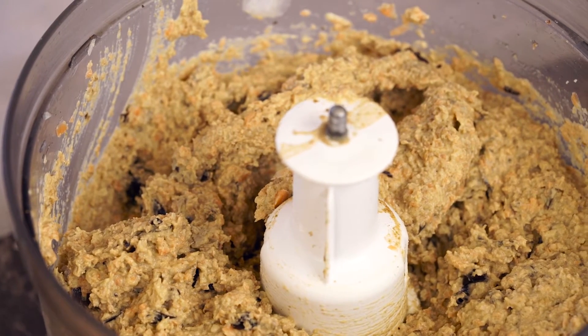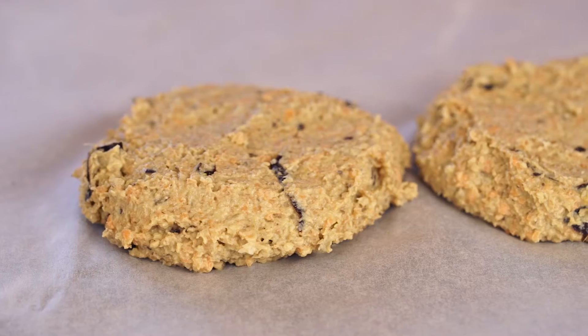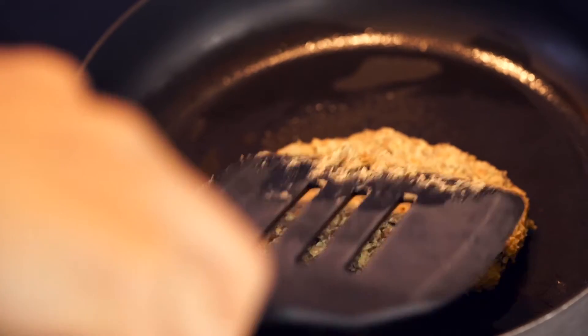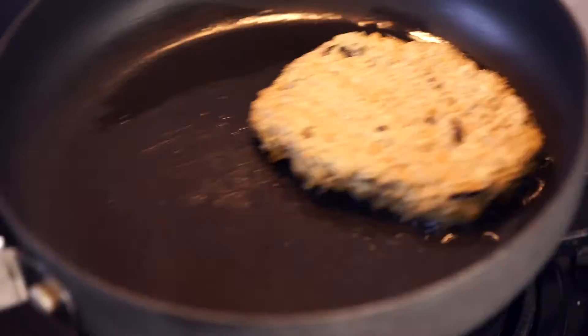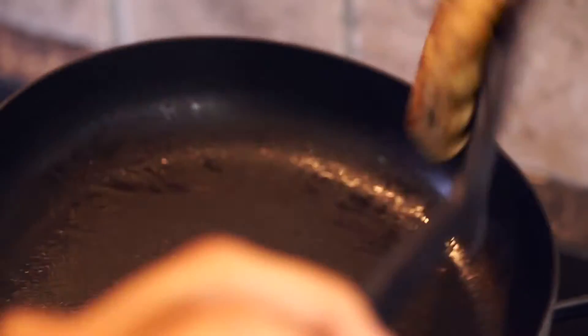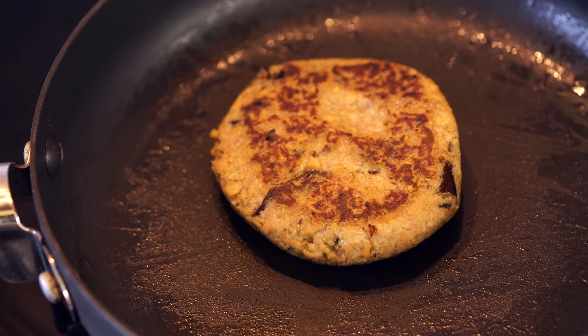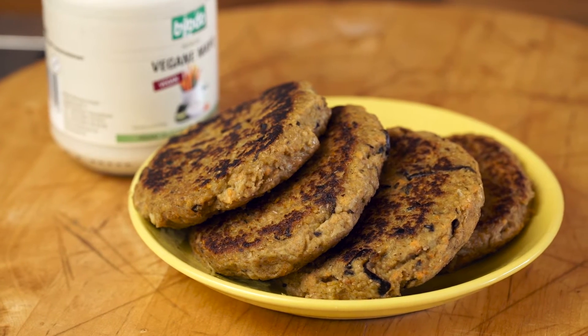And this is what the mixture should look like. You're going to scoop out the mixture with a spoon and shape the burger with your hands. Then place it into a frying pan with a few drops of olive oil or coconut oil. Fry your burgers for about a minute and a half, then flip them over and fry the other side for the same amount of time. Fry these on high heat, so pay attention that you don't burn your burgers.